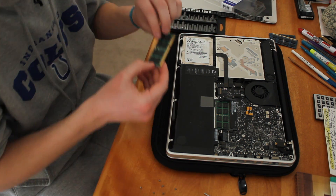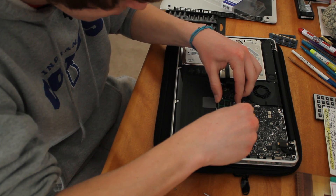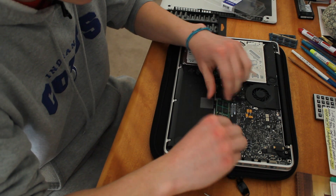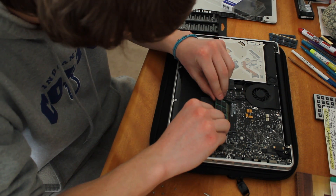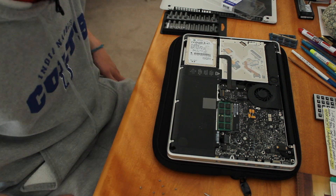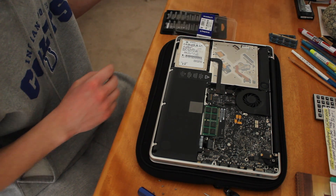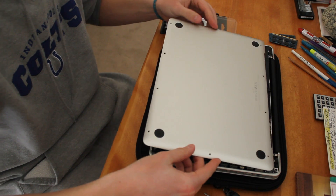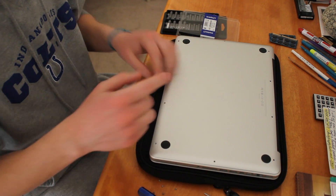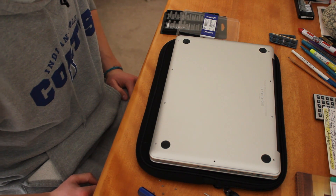You do that with the next one — pop it in, push it down. Then when you're done with that you have to put this back on. It just kind of sets right back on there, and then you just screw your screws back in and you're set.